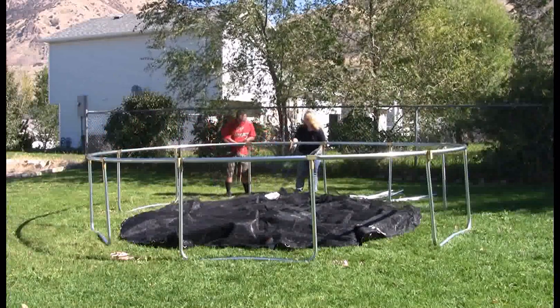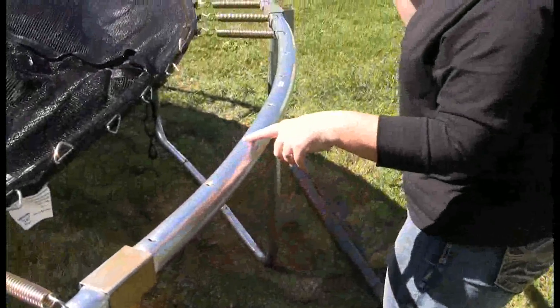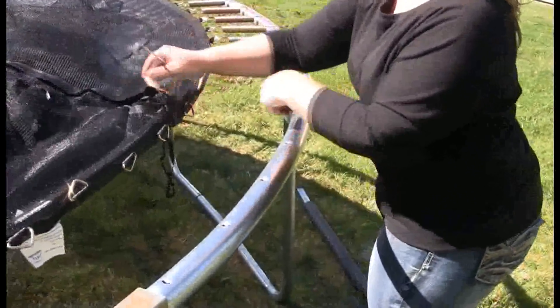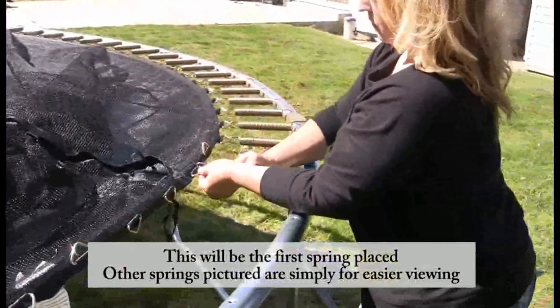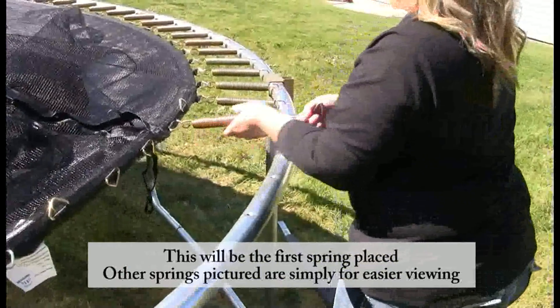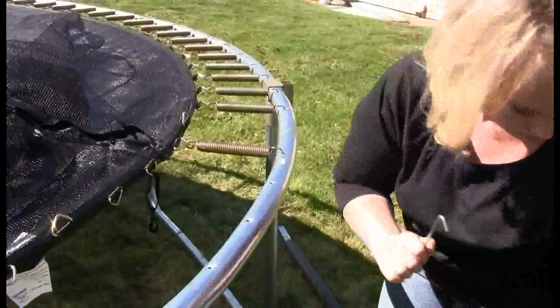Locate the section of three key number 2s. Arrange the jumping mat so the enclosure door is positioned over the 5th spring hole to the right of the T-joint of the middle key number 2, and attach your first spring here. Hook one end of the spring into the V-ring, use the spring puller to pull the first spring until it reaches the frame, then push the end of the spring into the hole in the frame and unhook the spring puller.